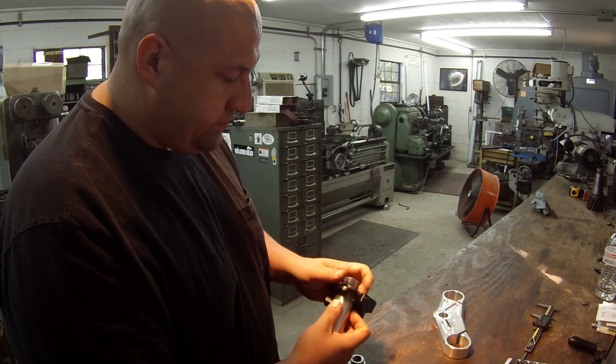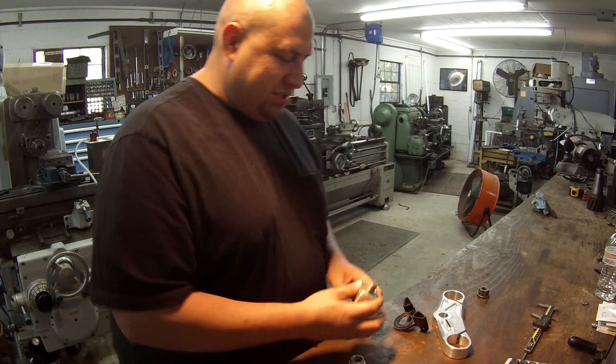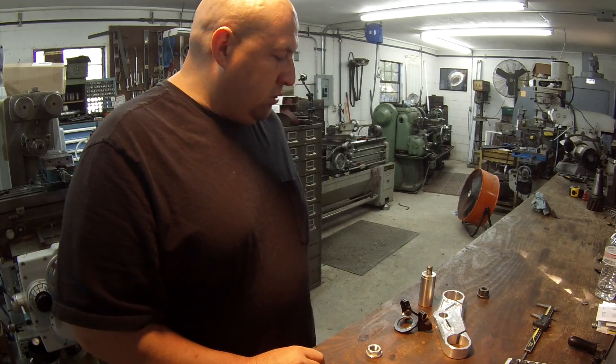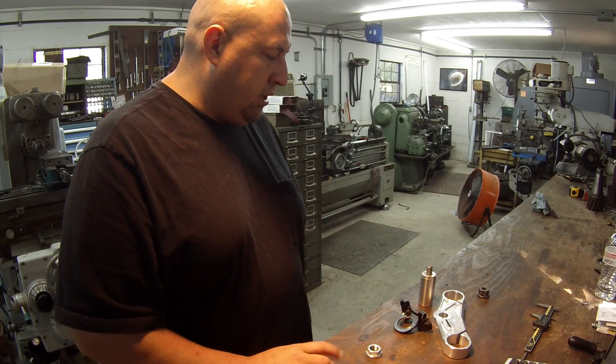I always encounter these custom projects — things you guys come up with that need help with. I'm here to give them a hand. So let's get the mill set up and do a little milling and drilling.